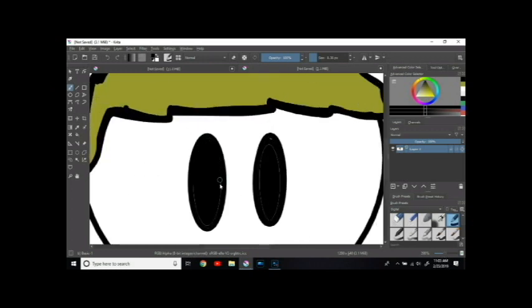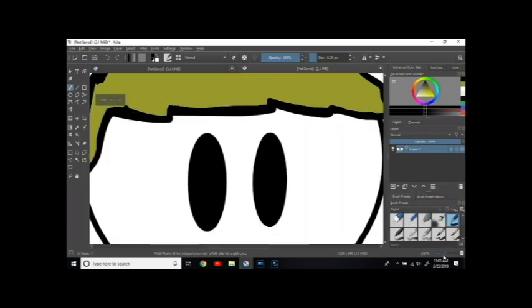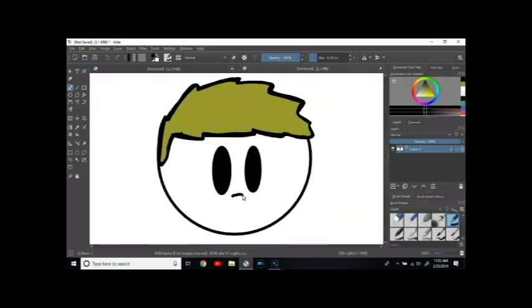I did get the flu last week, and the allergies are awful so I'm sniffing a lot. Got to get those eyes. I've also never had noses on my characters, but I kind of want to start adding noses because I think noses really add more character — if I could just get that nose right.